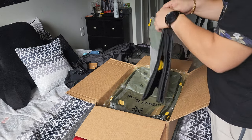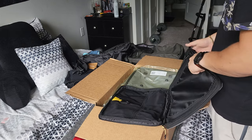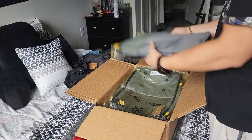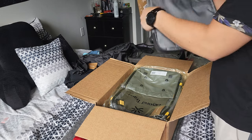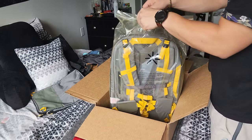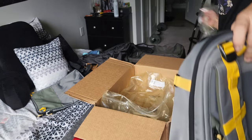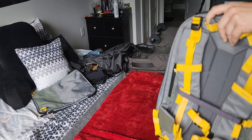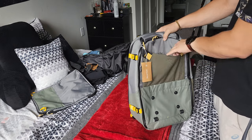After you get it packed, you just zip it down, compress it by 50% as they claim, zip it up, and you've got a little flap there. Now for the main course — the actual Hive bag itself. You take the box off and there's the spider net system.